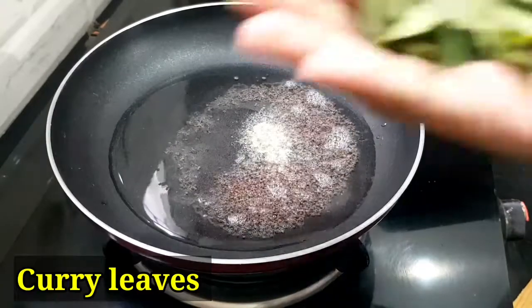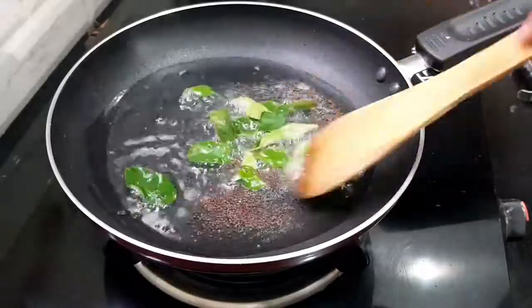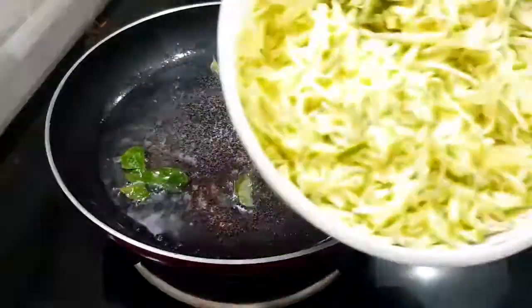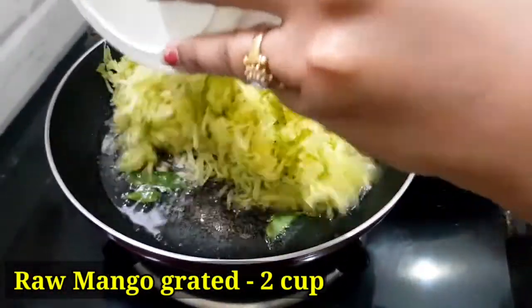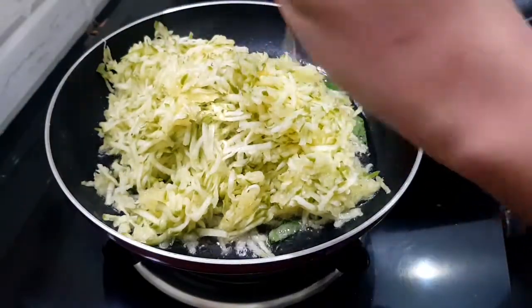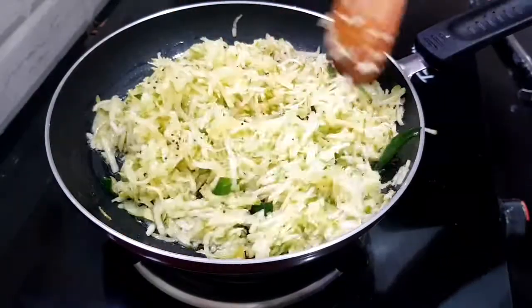Cover with butter and fry. It is one round, two cups. Now we're going to fry it here and cook it.